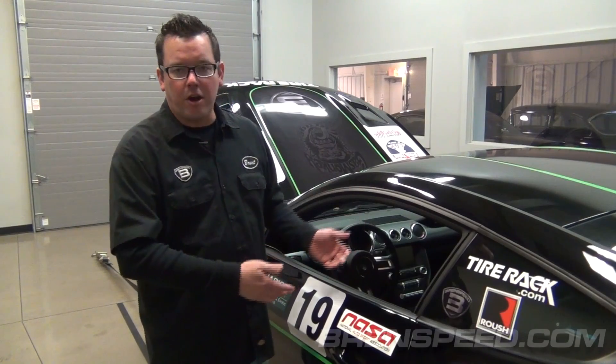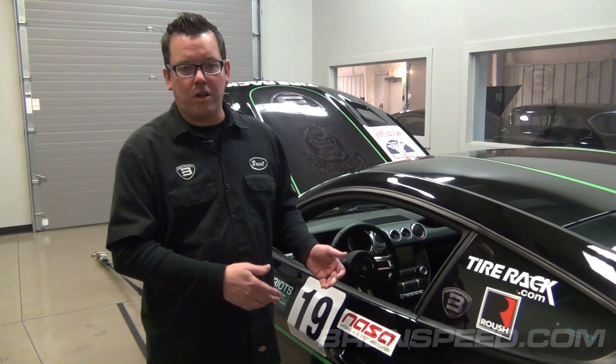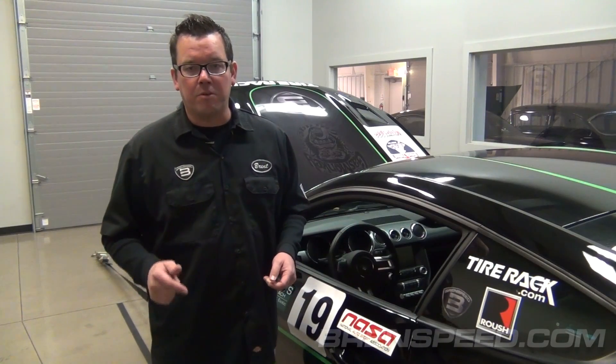Normally I'd stand here and show you everything that comes in the kit, we'd look at it, put it on the car, and then put the car on the dyno. I cannot wait for that. This car is already on the dyno right now, it already has the kit installed. I'm going to get in right now and make a pull, then we're going to look at the numbers, and then I'll show you everything that comes in the supercharger system.